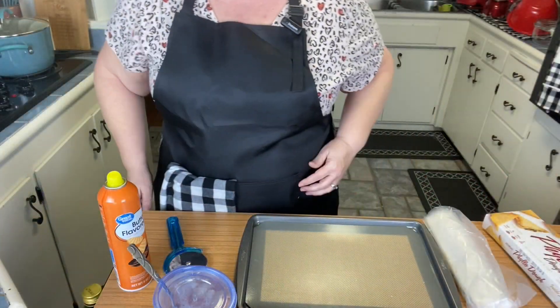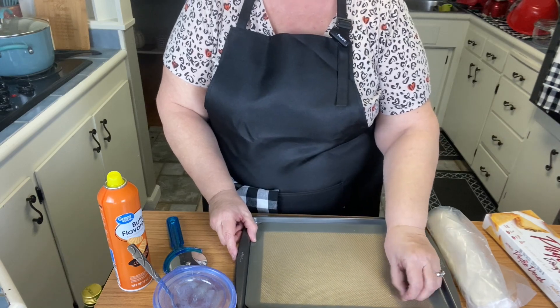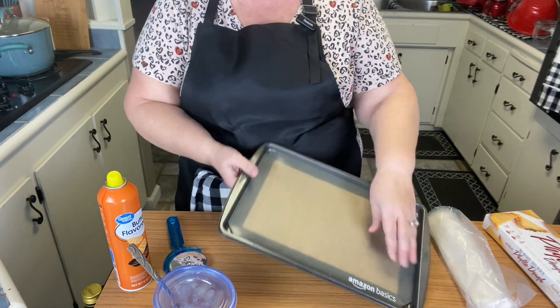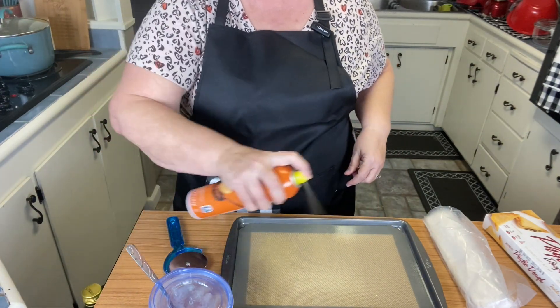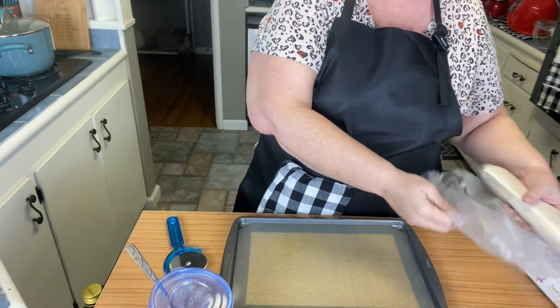I have a sheet here with a cooking mat in it. I'm just going to coat it with a little bit of cooking spray — it would probably be fine without, but we might as well put some on there.